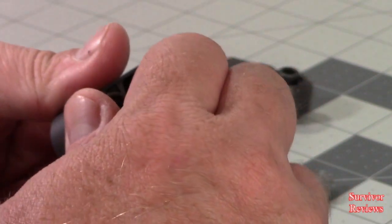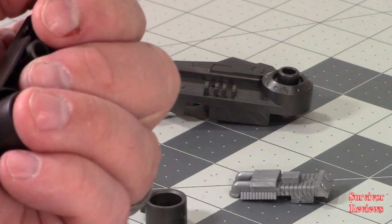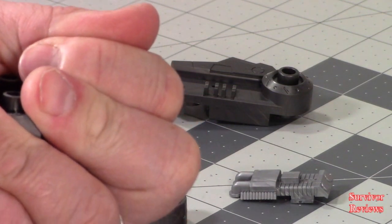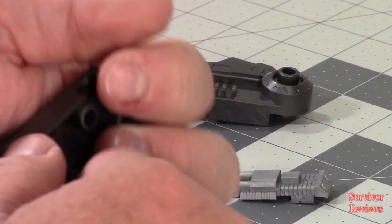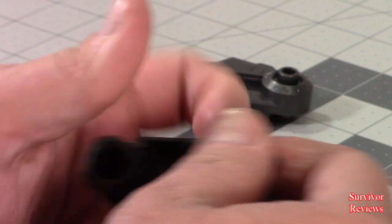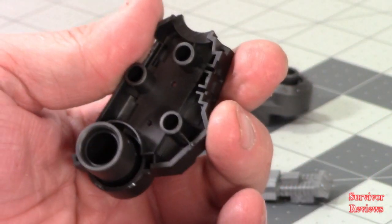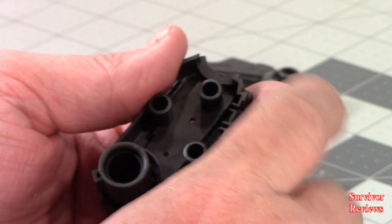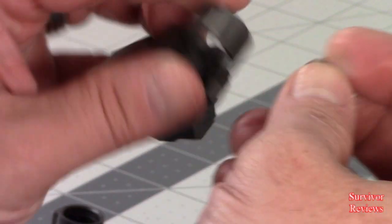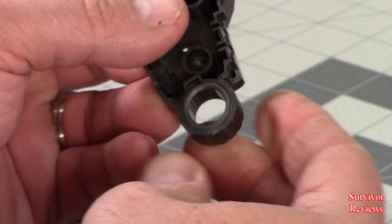I can't tell exactly where this stud is supposed to be, but apparently it's not right there. That'll move for us as we need it to, just not very happily. It looks like it should be here to the front like this. So before I put it too deep in here, we'll look at it. This one here looks like it goes in here and there's a slot for it, so we know that one will go right there.